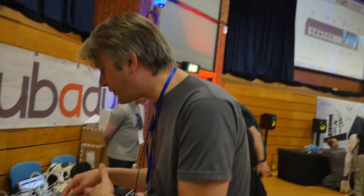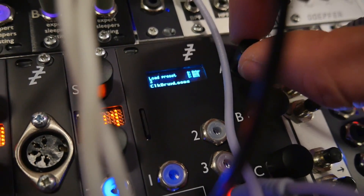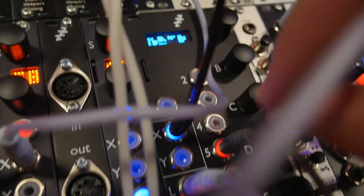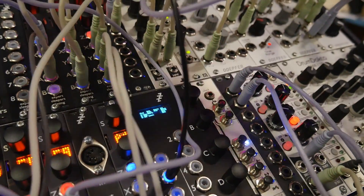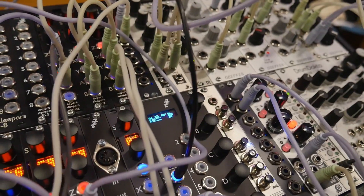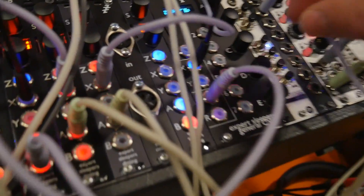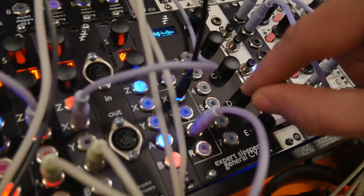Another useful thing you can do is play MIDI files. It's got a microSD slot here — little microSD card. So if I load that and give it a gate from somewhere — there we go. That's a drum loop from the MIDI file, clocked to the modular.